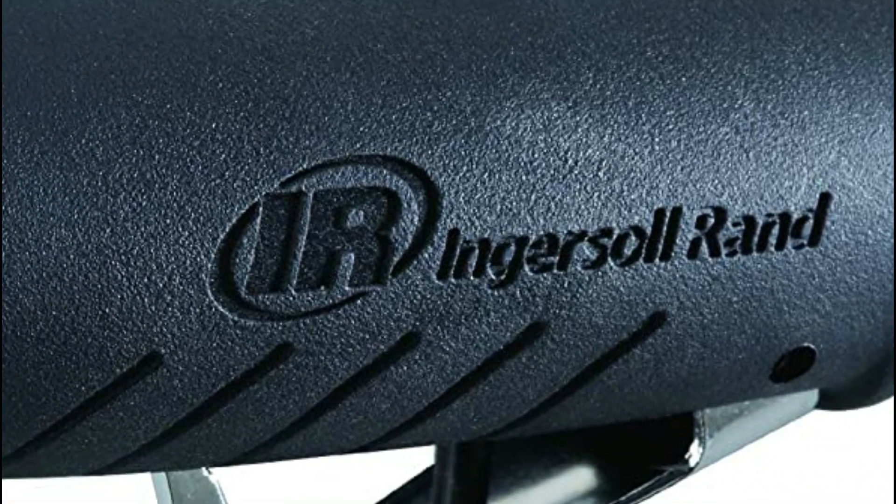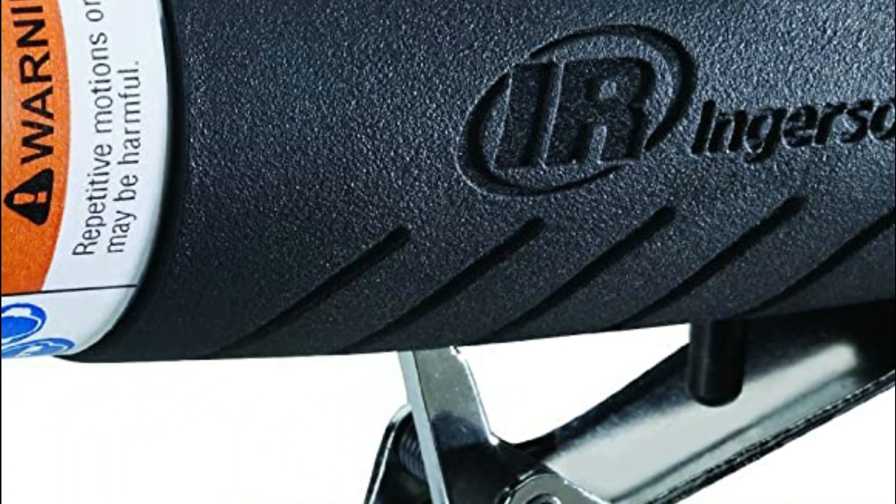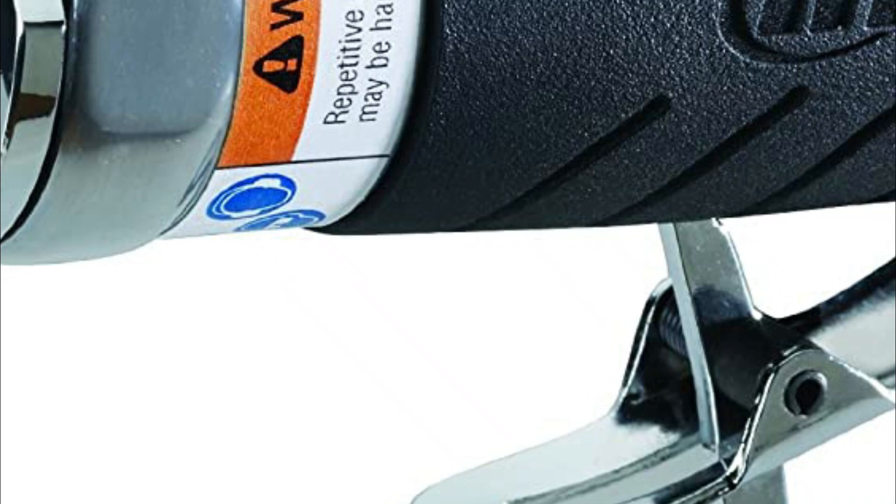Whether you need to grind, cut, or polish, the Ingersoll Rand Air Die Grinder 3107G Edge Series is a versatile and reliable tool that can help you get the job done quickly and efficiently.